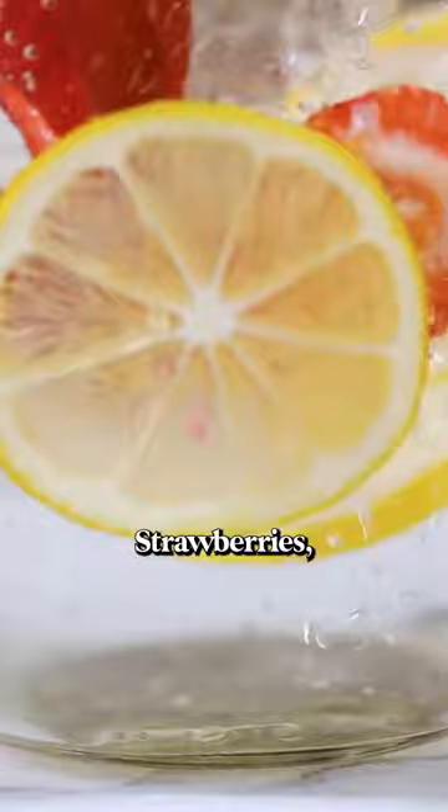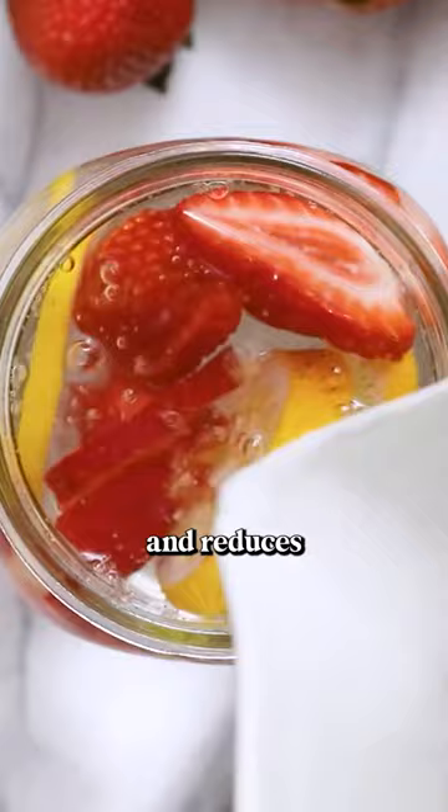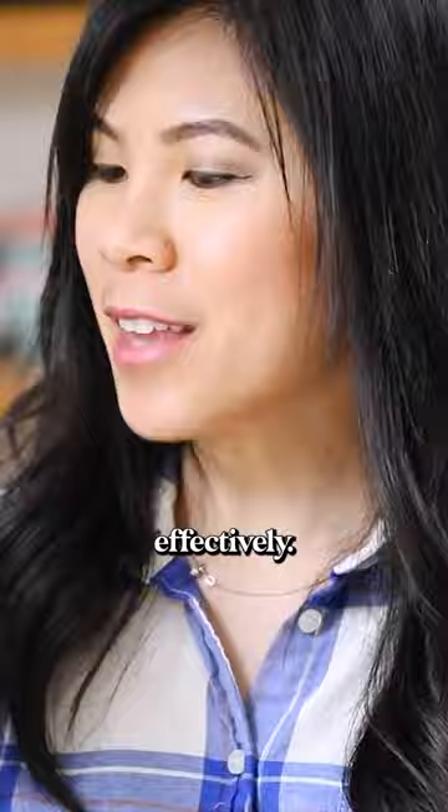Strawberries reduce hypertension, help maintain normal blood pressure, and reduce cholesterol. And drinking lemon water helps absorb all the vitamins effectively. Refreshing!